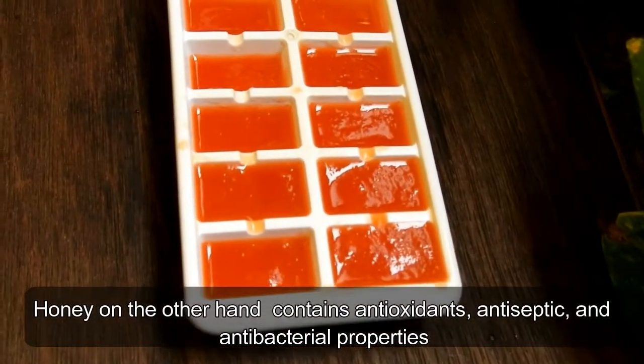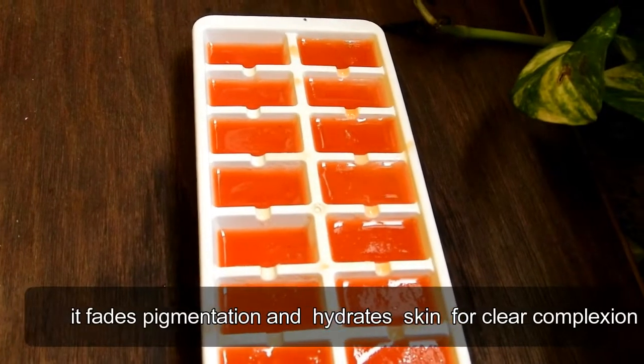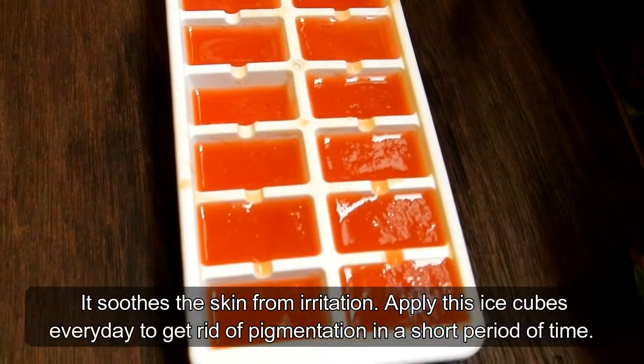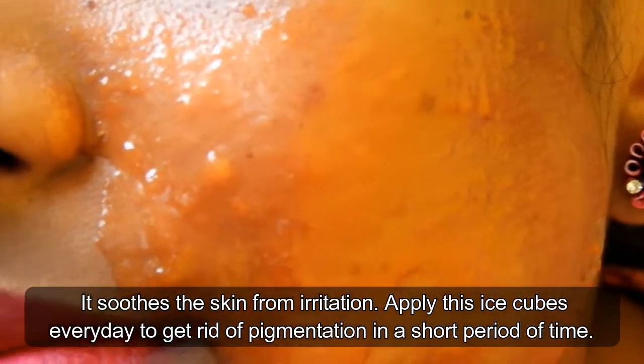Honey on the other hand contains antioxidants, antiseptic and antibacterial properties. It fades away pigmentation and hydrates skin for a clear complexion. It soothes the skin from irritation. Apply these ice cubes every day to get rid of pigmentation in a short period of time.